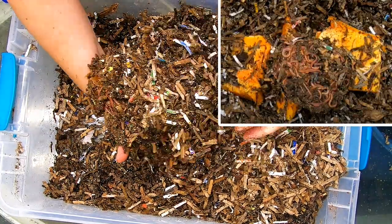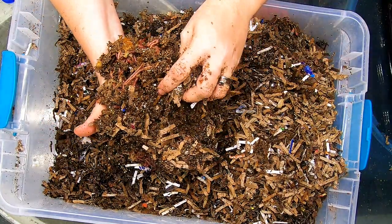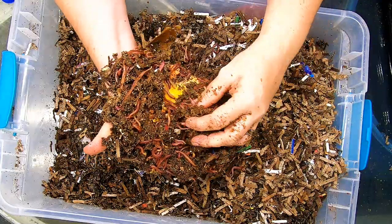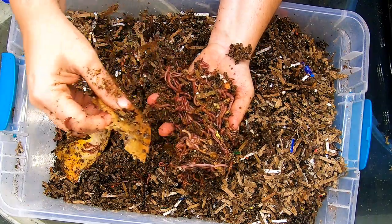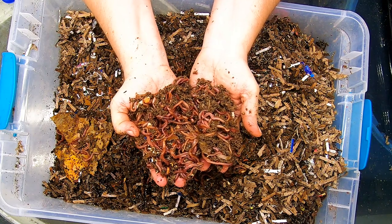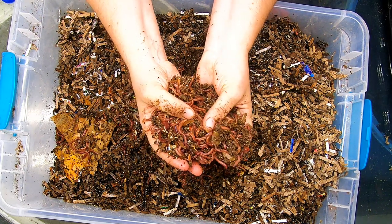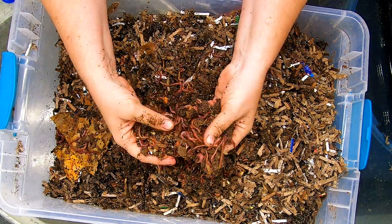I think I feel the pumpkin all the way to the bottom here. Looks like they're making some good castings, and we definitely have a good worm ball. They have made very good use of that pumpkin, and they all appear to be very happy. Got a lot of different sizes here — looks like I've got some good sized ones as well as babies.